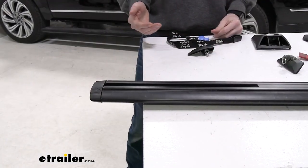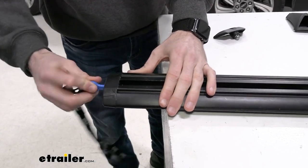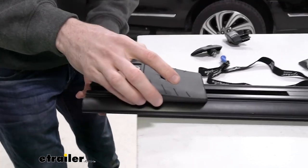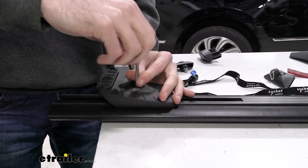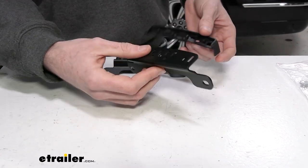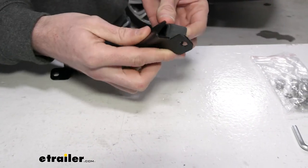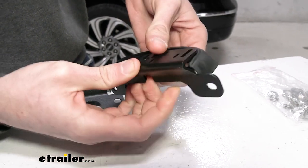Next, we'll prep our crossbars by first removing the end caps — if they're locked, fit the plastic key in, unlock them, and pull them out. Now we can slide that square nut into the track and tighten it just to the point where it'll stay on its own, but can still be moved with enough force. Then we'll fit our skirt onto the brackets, lining things up and doing your best to fit the bracket underneath the lip. You may have to stretch it a little to get those points in — try getting the sides first, and the middle tends to line up better.